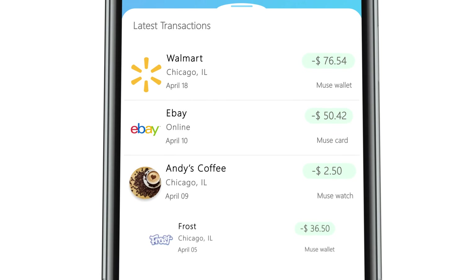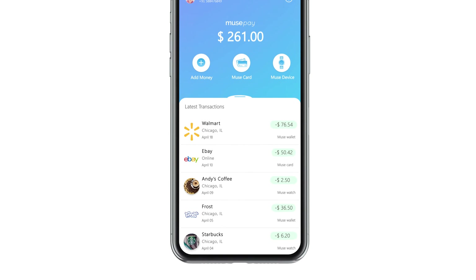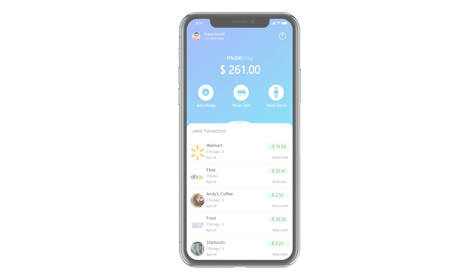You can see your transactions made by all three modes at one place. MusePay makes your daily payments easy and it's highly secure.